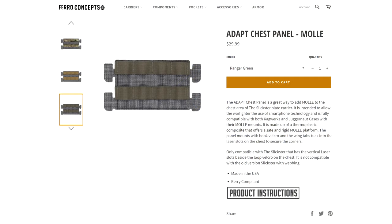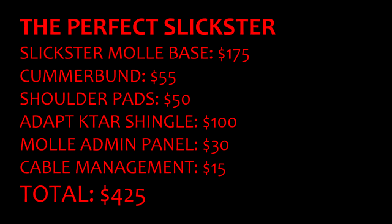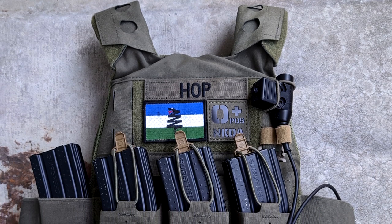One way to solve this routing problem would be to get a Faro Concepts MOLLE admin panel and run the PTT through one of the horizontal MOLLE loops. That's another 30 bucks — it adds weight and bulk to the carrier and would prevent me from wearing my morale patches all because I need one loop of horizontal MOLLE. I'm really not sure why they made the carrier this way; it seems like a really bad idea.